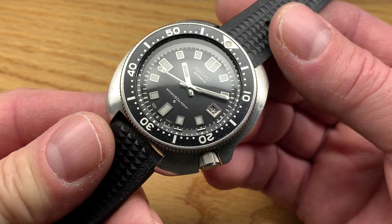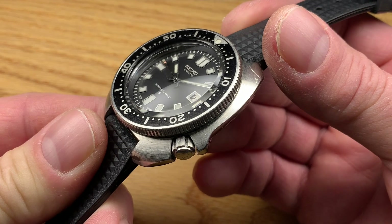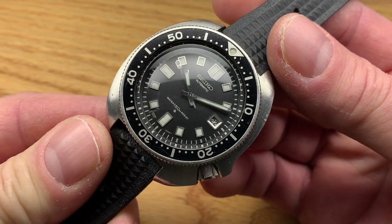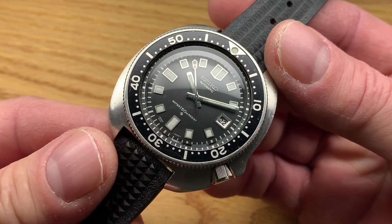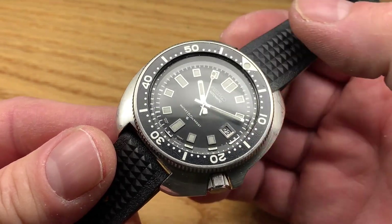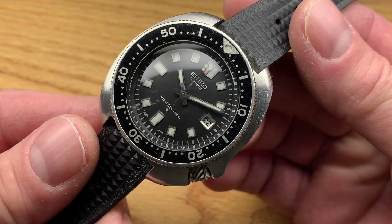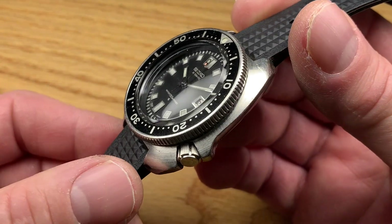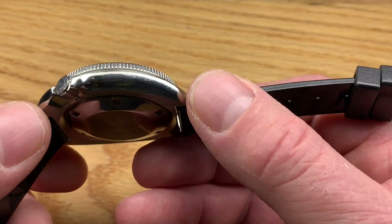The insert on the bezel is one of the nicest that I've seen in a while — very limited in terms of any imperfections. Maybe a little bit up at the top here, but nothing of any real consequence.